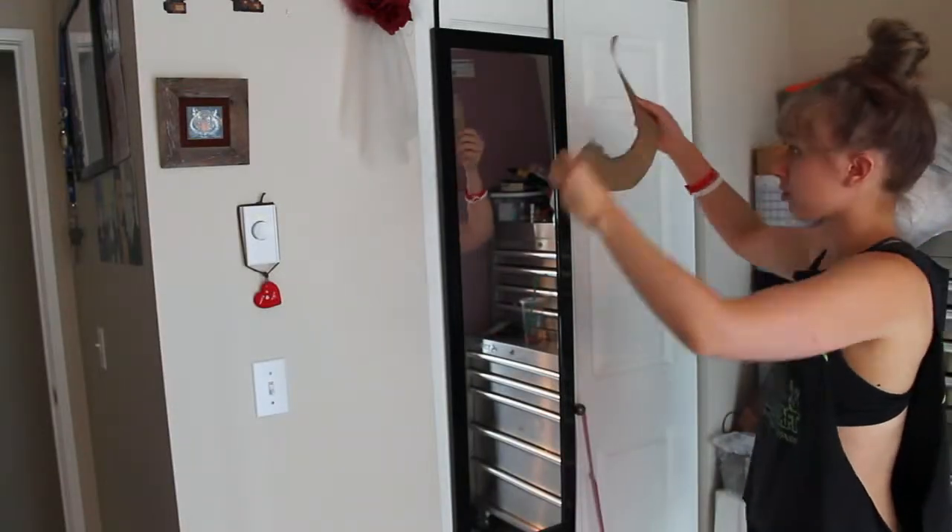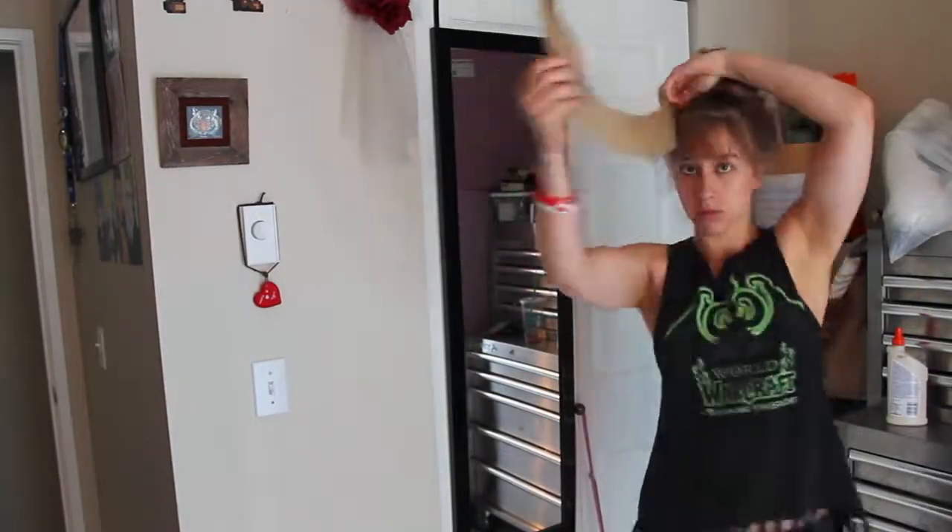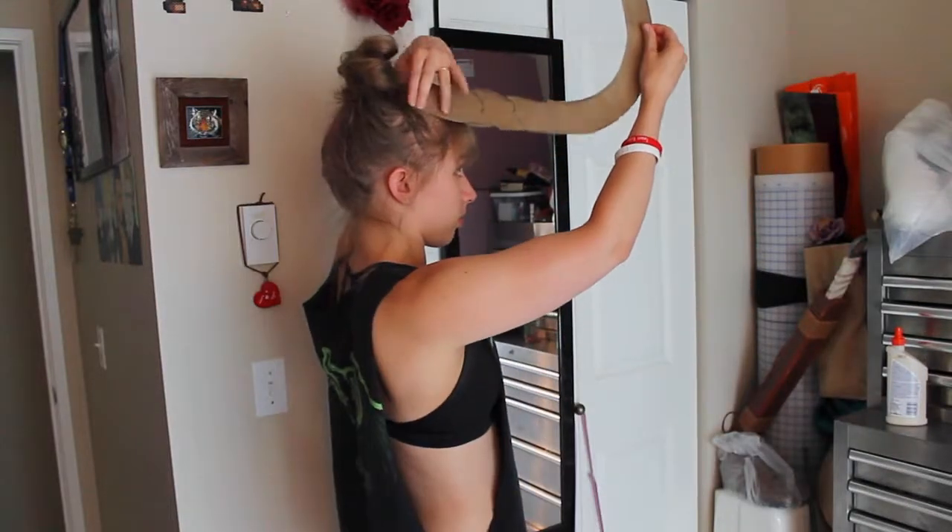Before I start cutting the foam, I just check to make sure I like the size and shape of the horn against my head.